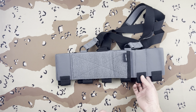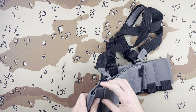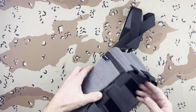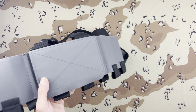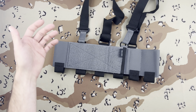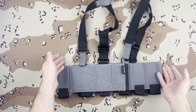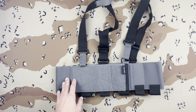Everything T-Rex Arms is pretty quality, so the elastics are nice and thick. I personally am not going to keep this, because it won't fit AK mags. If you're wondering — this is not going to fit AK mags, don't even try. I was afraid I was going to rip it whenever I was trying to shove an AK mag in here.